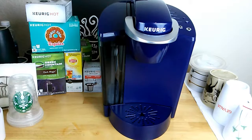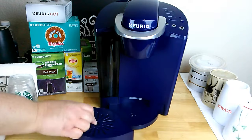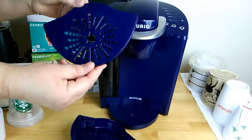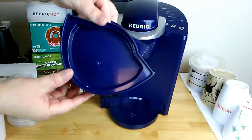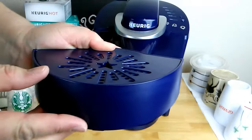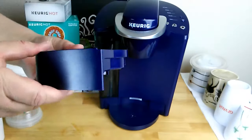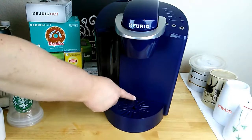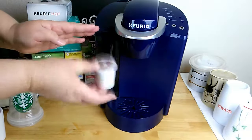The first time I used it, I ran a full tank through the machine just to make sure the plastic smell and taste was out of the inside, and you'll probably want to do the same before your first real cup of coffee. The bottom of the drip tray is a flat surface — no ridges, no bumps — so you don't have to worry about spilling your cup or bumping it. It just fits right against the back and almost locks into place.